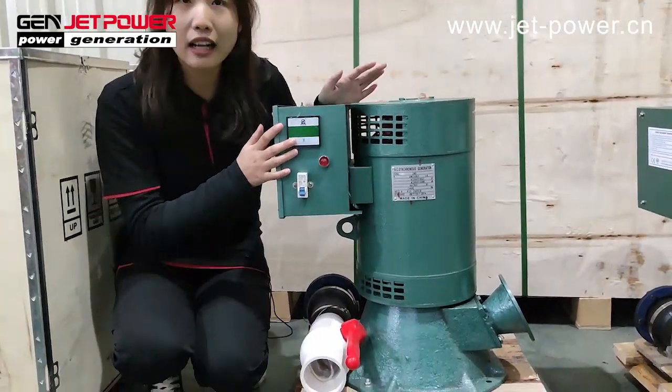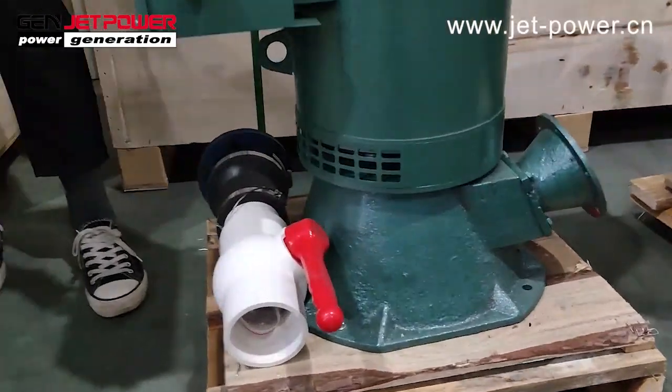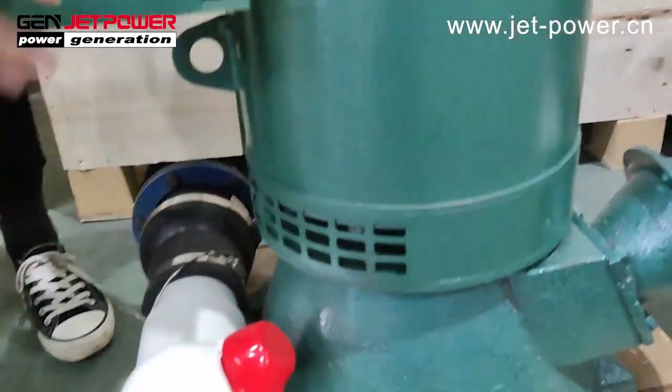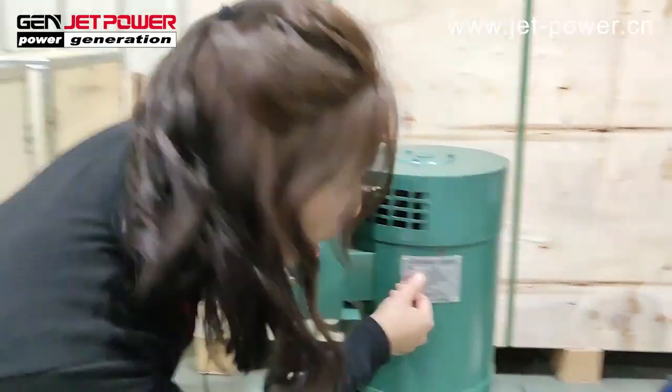This one is a Hydro Generator, and some clients also call it the water generator. This unit's power is 5 kilowatt.